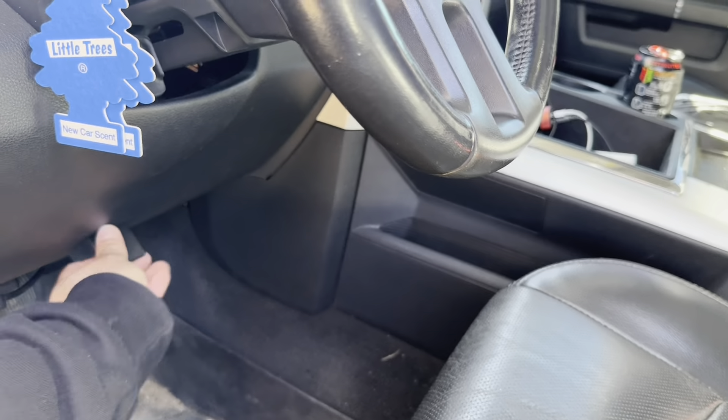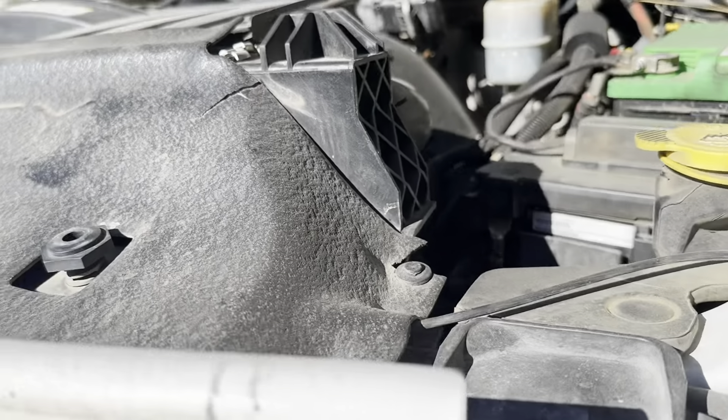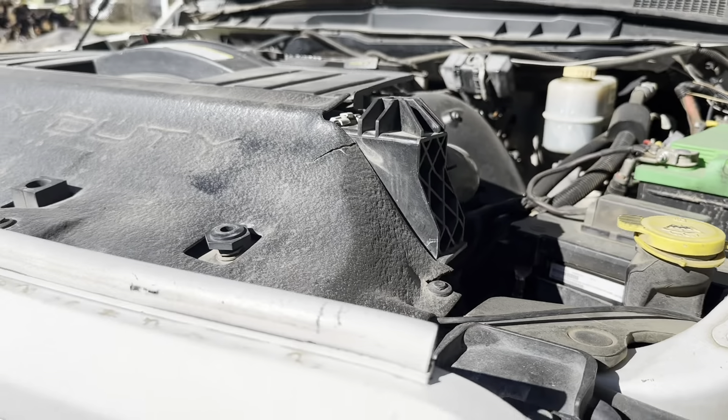First thing I'm gonna do is pop the hood. These are pretty basic, pretty easy to do.